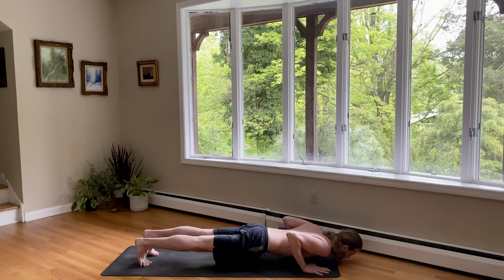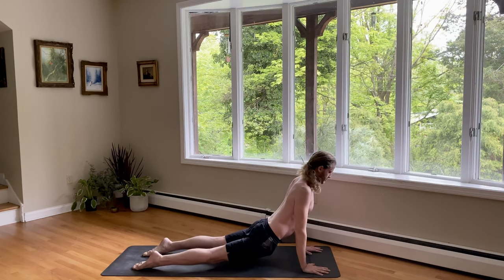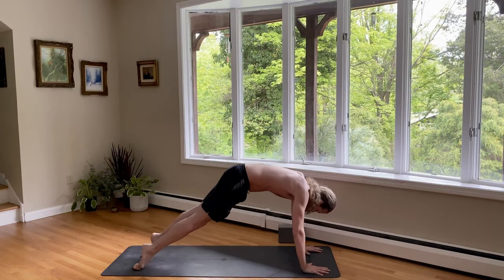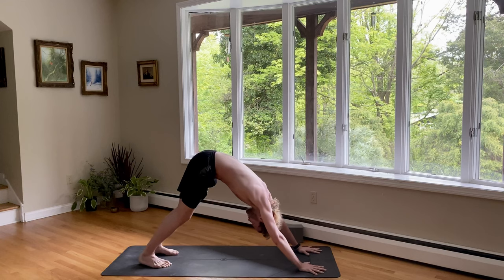Push your heels back. Pull your heart forward. Inhale for upward dog. Come on the tops of your feet. Lift your chest up. And exhale for downward facing dog. Lift your hips up and back. We'll take a couple breaths here. Spread your fingertips nice and wide. Inhale. As you exhale, rotate your triceps back.